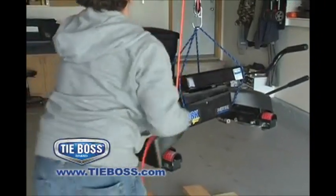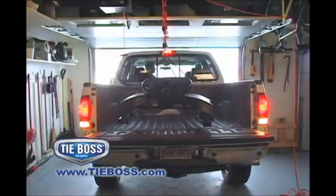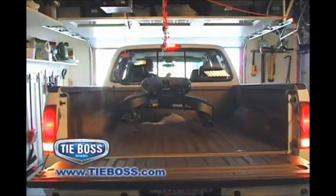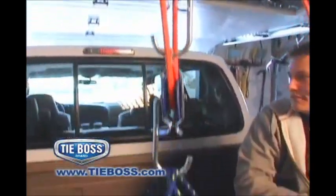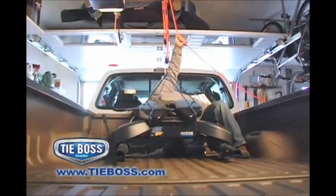RV owners, one person might not be able to lift a fifth-wheel trailer hitch onto their truck without considerable effort or injury. With the TieBoss block and tackle system, the pulleys combined with the locking action of the TieBoss allow you to lift up to 275 pounds onto a truck bed or loading dock with ease.